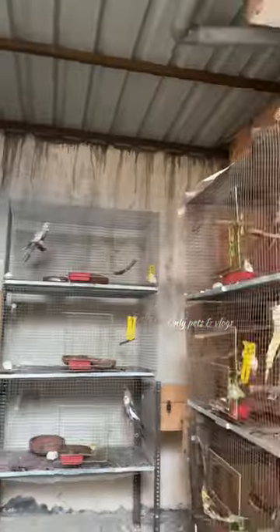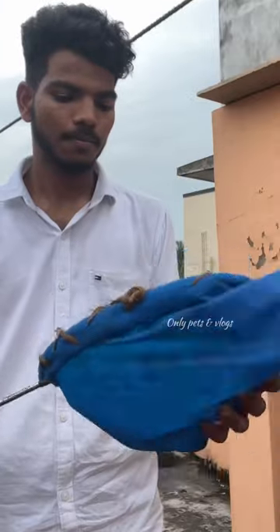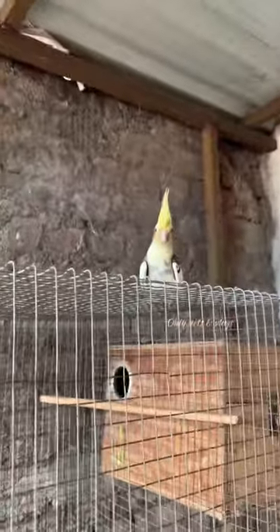Now we will cover the farm setup. Now we will cut a net and we will cut a bat. Now we will use a bat on the right hand. We will cut a paper from the arm. If you have a bird, it will be a bit easier and it will be a bit stressful.